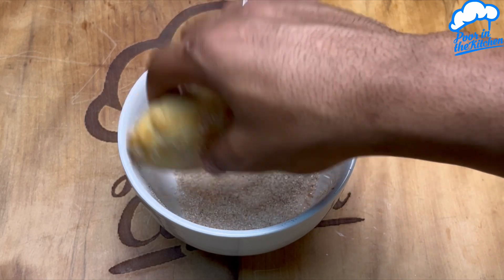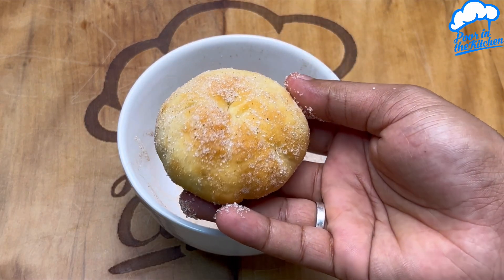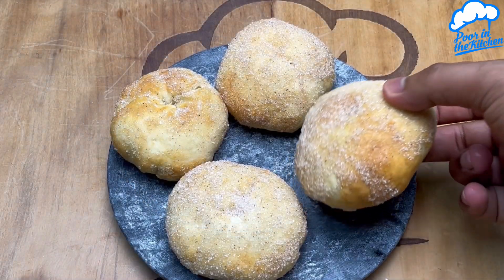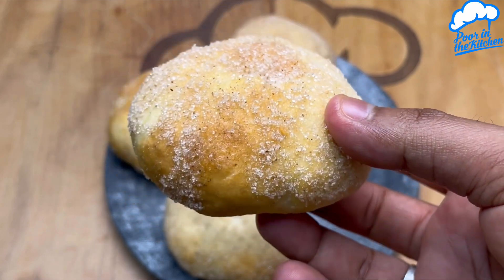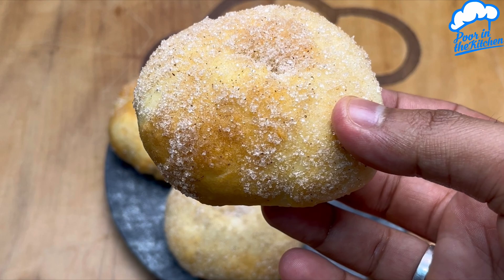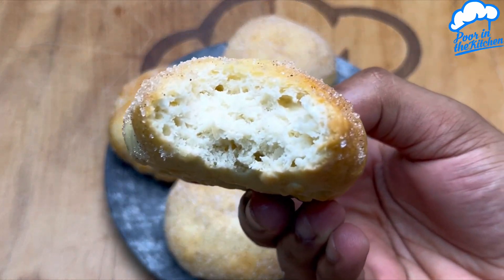Look, how amazing this snack is — super quick, easy, and delicious! Make it at home and I'm sure everyone will love it. I hope you enjoyed it. This was another recipe here from Pour in the Kitchen. Take care, see you next time, and thanks.